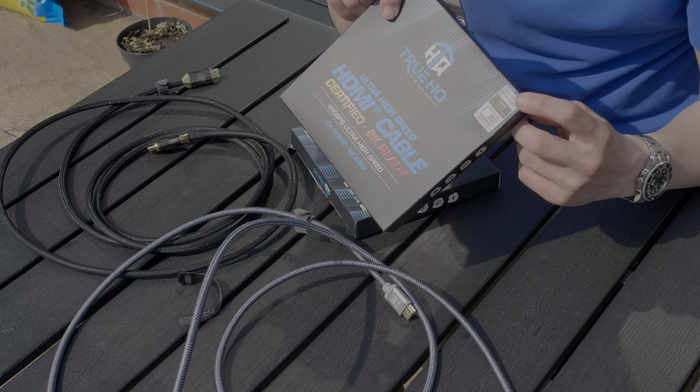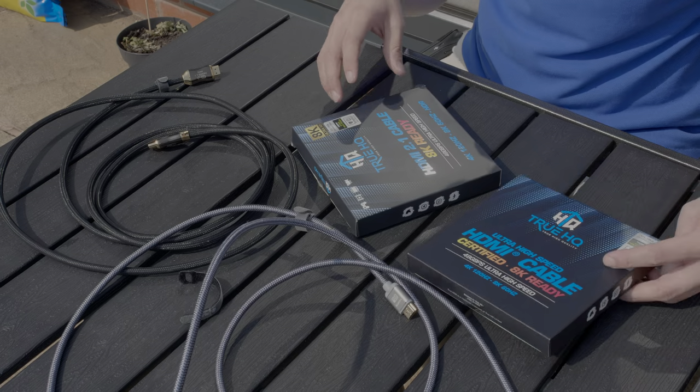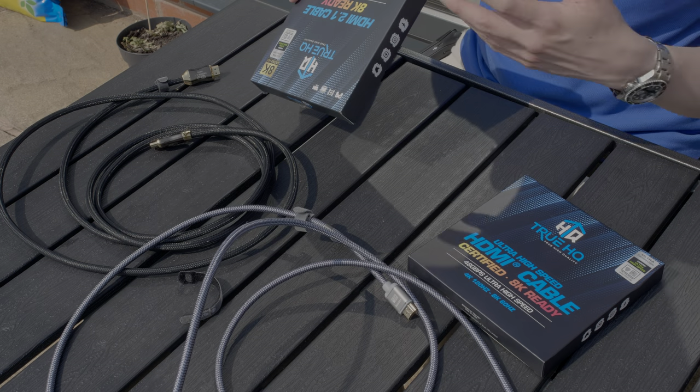And if you buy from Amazon now, I believe that the packaging will come with this guaranteed authenticity hologram, which means you can be reassured that these cables have passed the stringent testing stipulated by the HDMI Forum. If you'd like to watch more videos on HDMI 2.1, I've created a playlist here — click on it and I will see you in the next video.